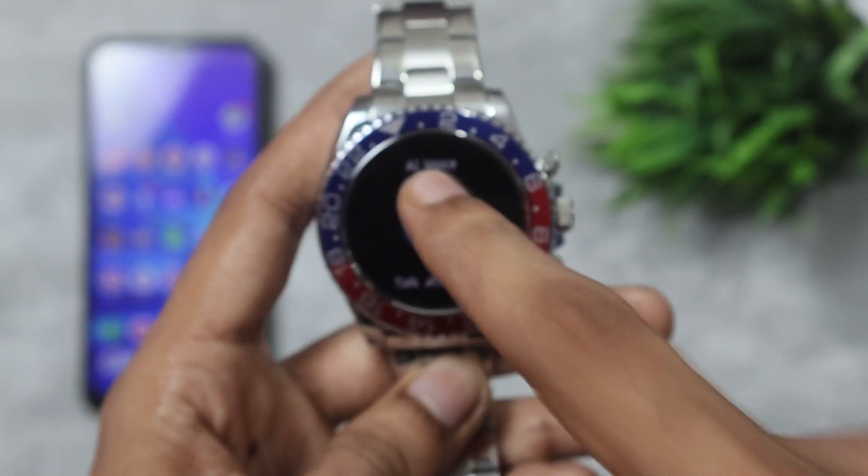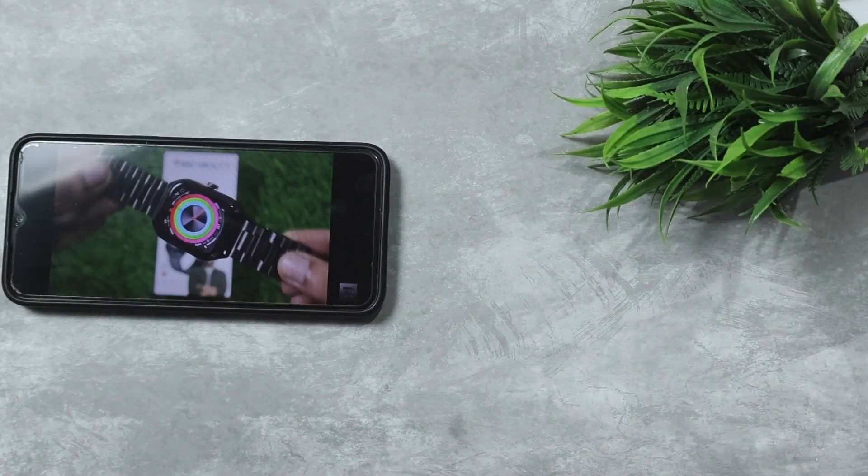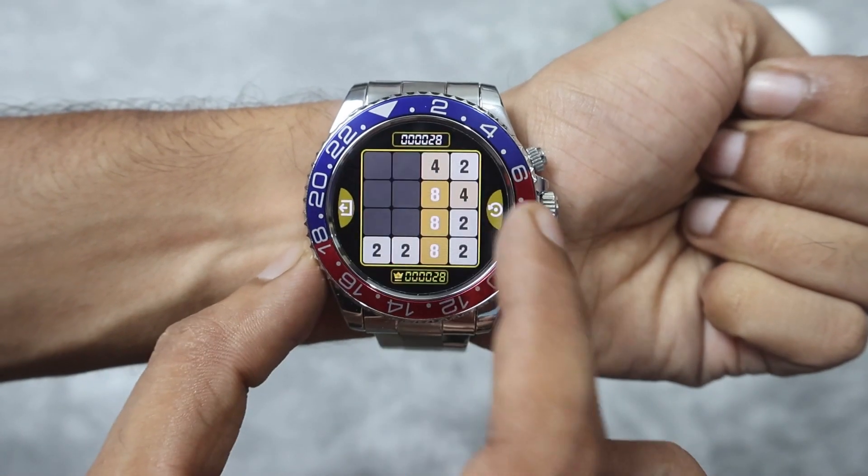Now let's talk about the highlighting features. We get Bluetooth calling and an AI voice assistant. You can also listen to music through the watch. There are two built-in games: Flybird and the 2048 puzzle game.